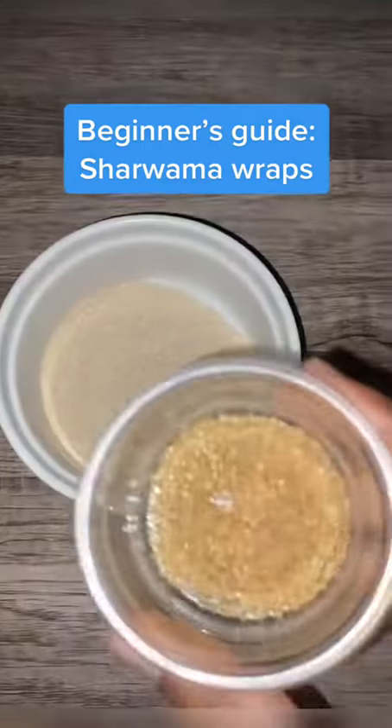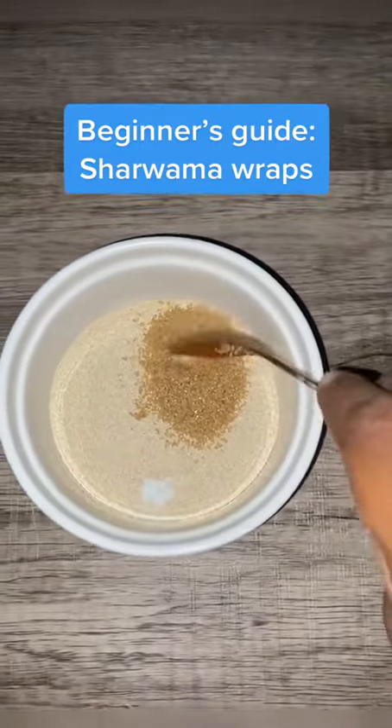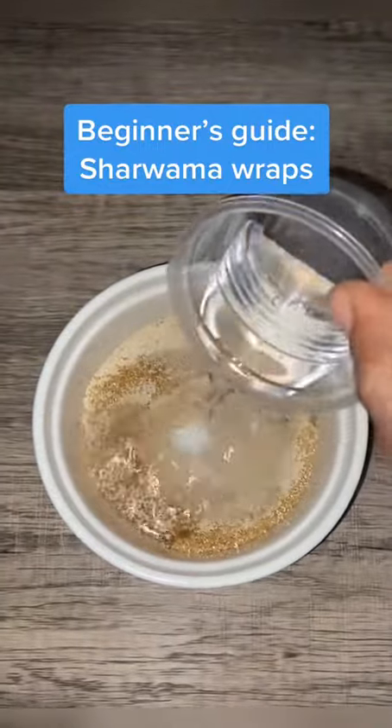We start by activating our yeast. Add the sugar to the yeast, then add some water, mix it together, and let it sit for about 10 minutes.